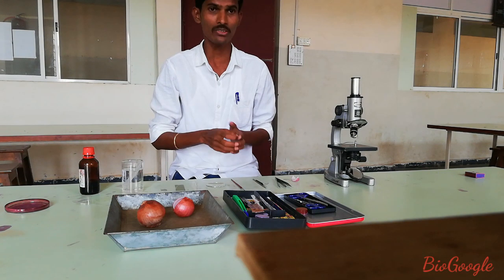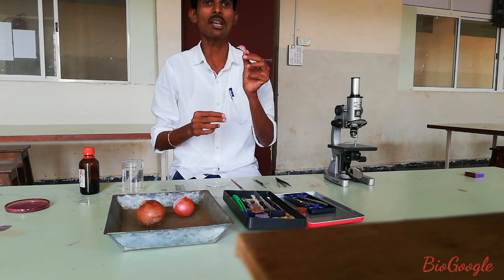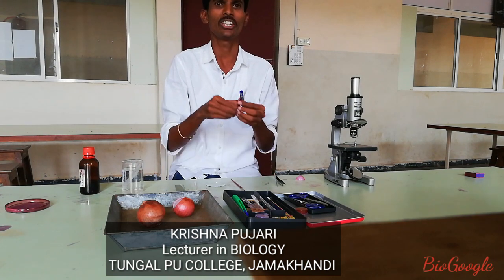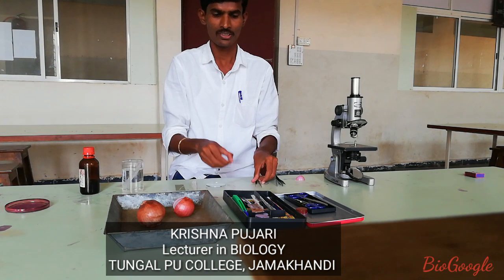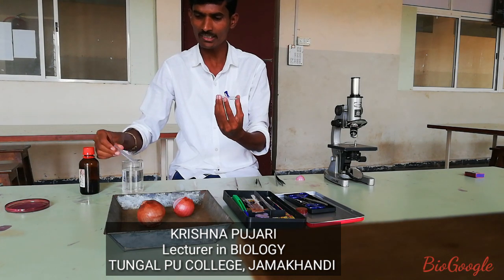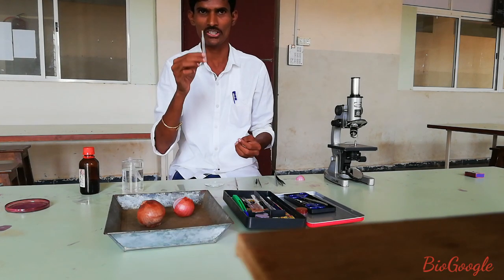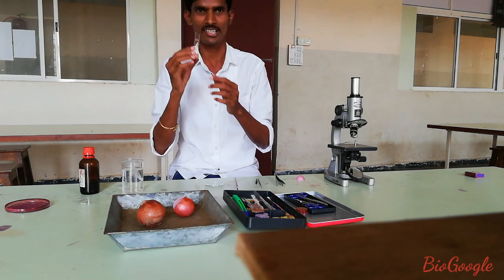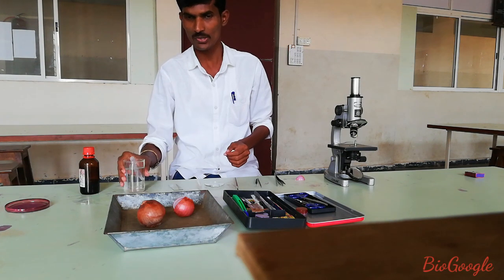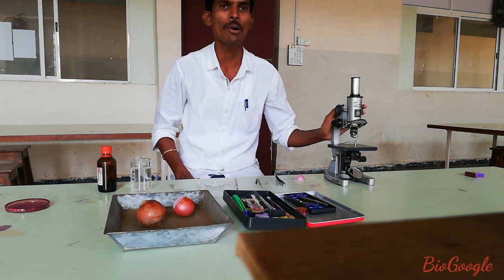Let's start the experiment. First, we know the requirements of the activity: a small piece of onion, a pair of forceps, needles, a brush, a watch glass containing water, a dropper, a slide, water, the staining solution, and finally the compound microscope.